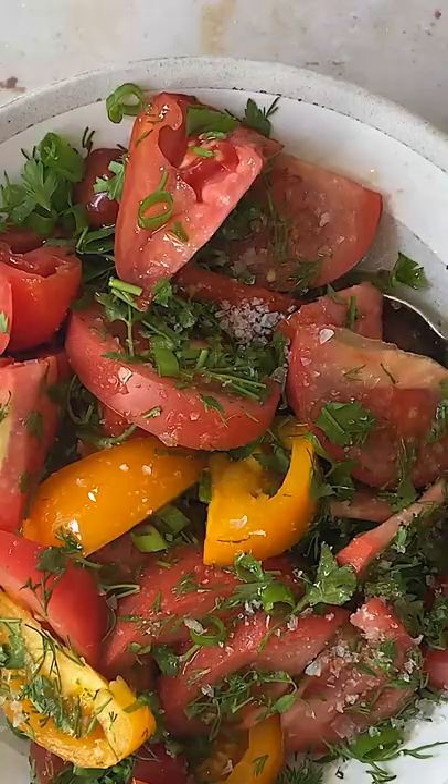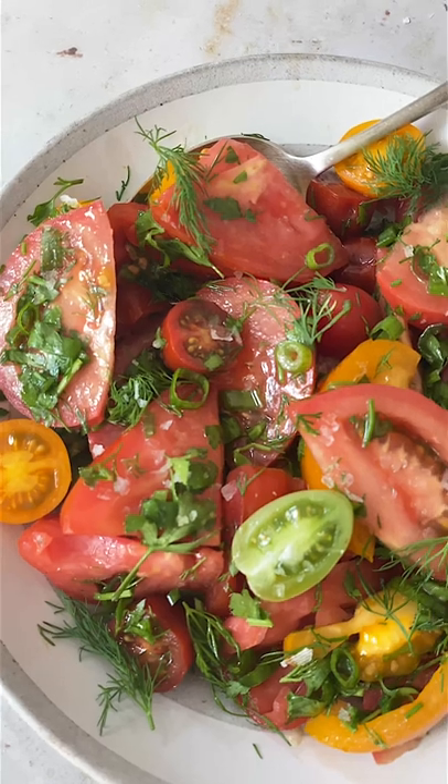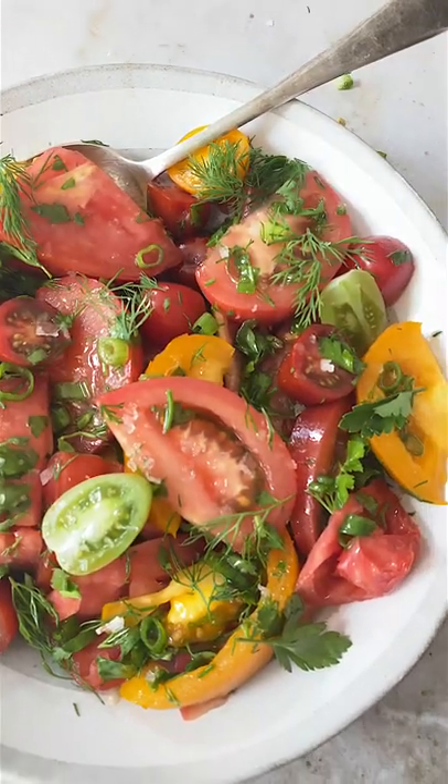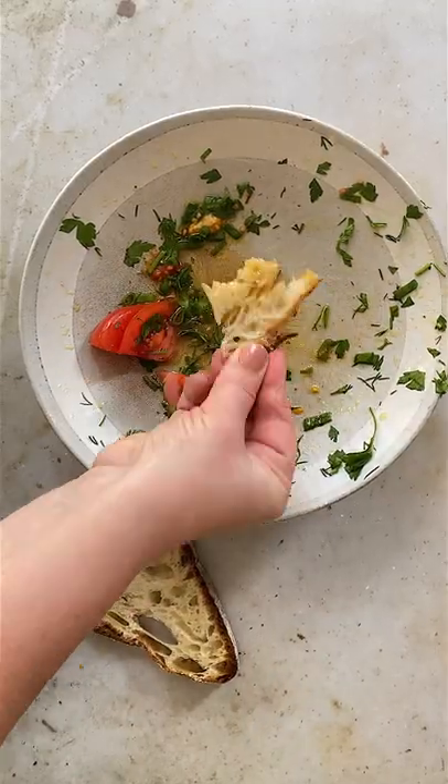The dressing is simple. Add a splash of cherry vinegar, or any vinegar you happen to have, extra virgin olive oil, and salt. That's it. Dipping bread in the juices at the bottom of an empty salad bowl is my favorite part.